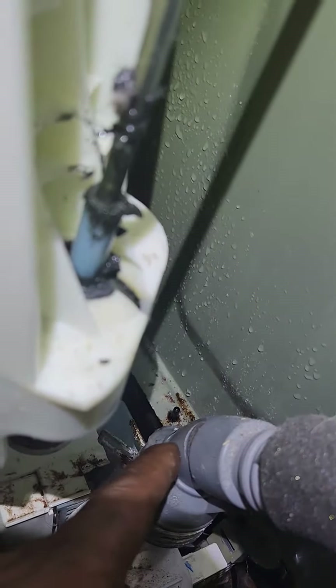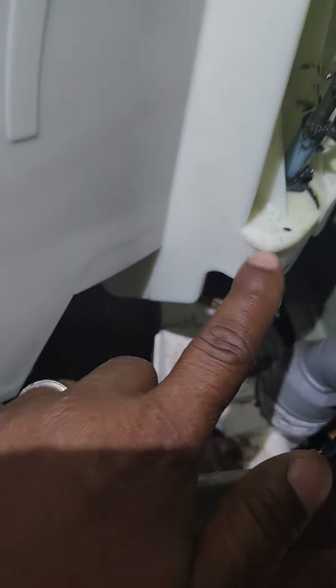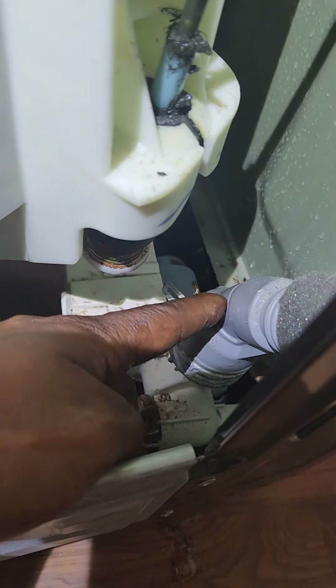It's really hard to see, but that is where it's leaking from — beyond the outer tub. Because the machine shakes a lot while it's in operation, it causes the outer tub to run up against the drain pump assembly hose and cause a tear in it.